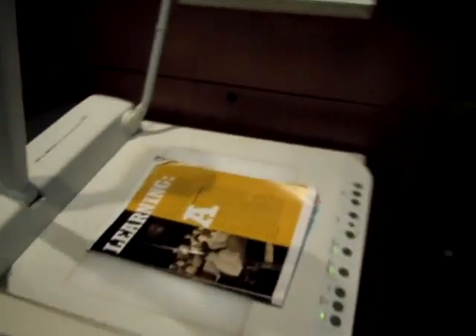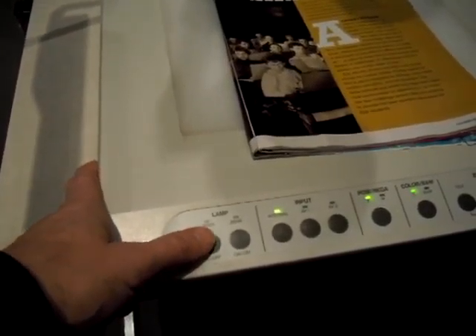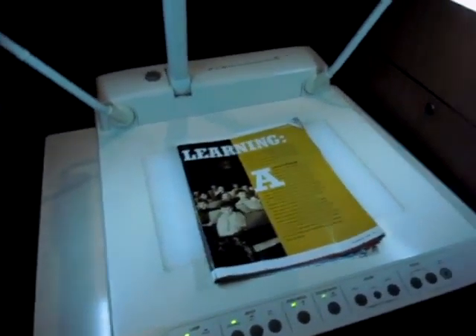After you turn the power switch on, you can choose to turn on either the upper or lower lights. You'll see the lights come on. Then after it's warmed up, make sure you choose the VCR button here.